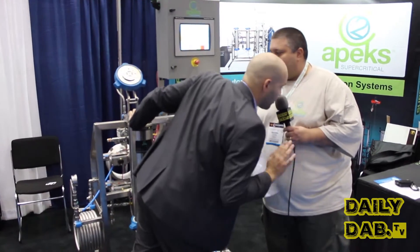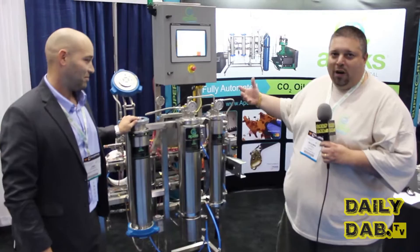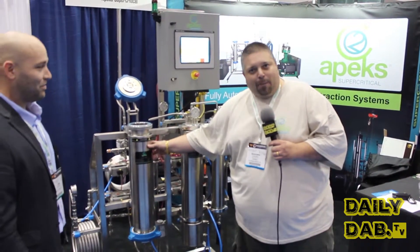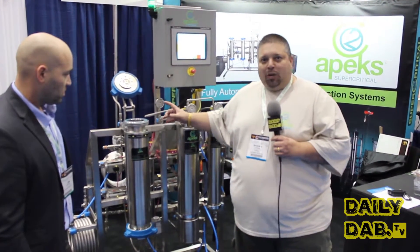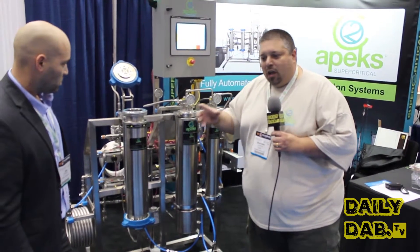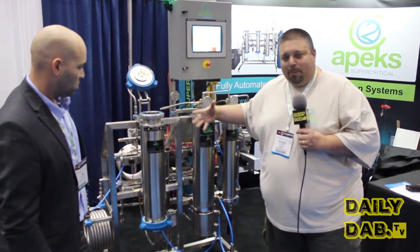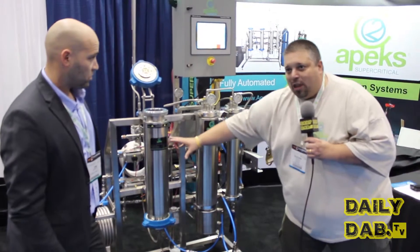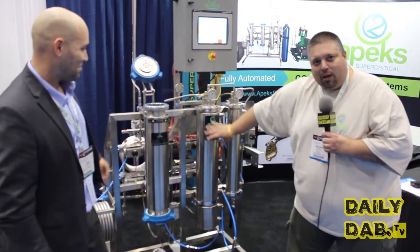You can make any type of extraction with it — that's correct. Dabs, shatter, whatever you want. What's happening is we're taking CO2 gas and under pressure we're converting it to a liquid. Imagine in your mind a glass of water — dropping a tea bag — the tea starts coming off, seeping. That's what's happening in here at 1200 PSI. And then imagine that water being taken away — that's what's happening over here on our separator side.